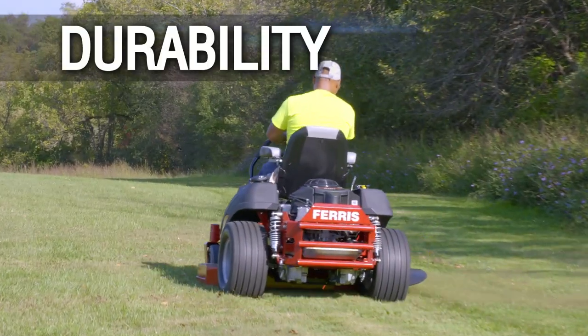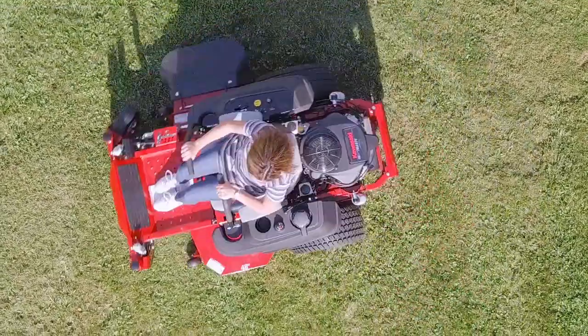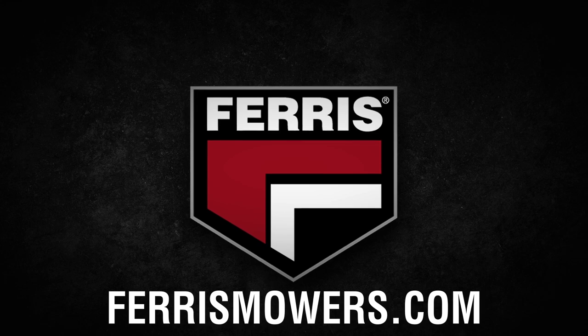Commercial performance and durability, unmatched comfort, and an unexpected price tag — that's what Zero Compromise is all about. To see it for yourself, find your local Ferris dealer at ferrismowers.com.